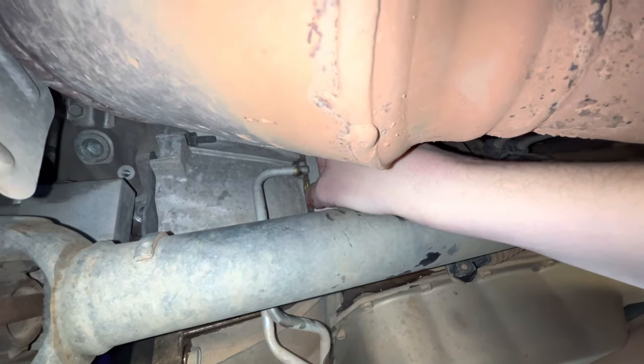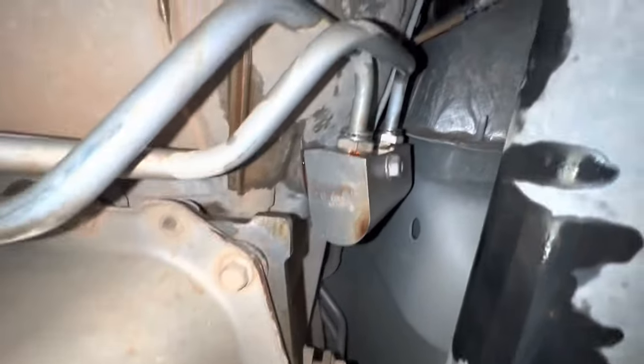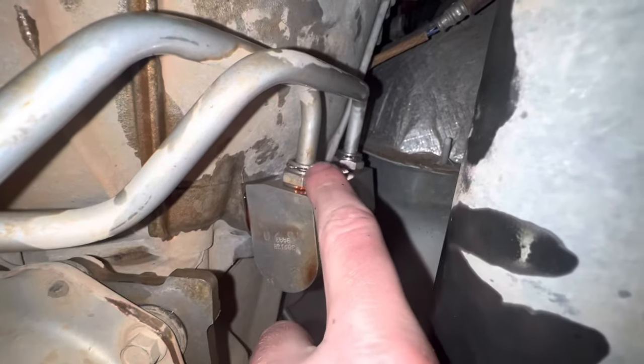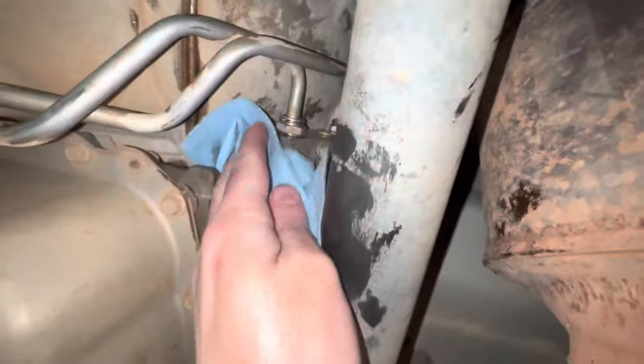Because this bolt is probably steel and what we're threading into is most likely aluminum. With the bolt in there and tightened down, now we can take the lines and just feed them back into their proper spots — bottom one first, probably easier. Make sure they get snug in there. Don't do like me — make sure those lines are all the way in there. You're almost going to feel a little click as soon as they line up before you put those little quick-connect rings back on, because if you don't, your line's not fully connected and you're going to leak fluid.